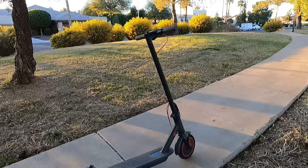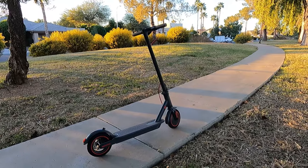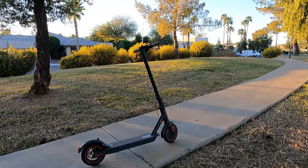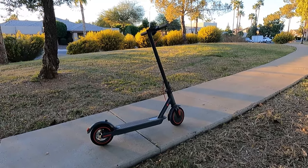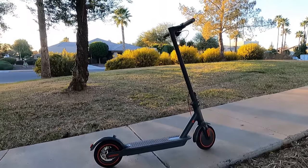This scooter charges within four to five hours, which is a pretty fast charging time. I've had scooters that would take 12 hours to charge, and I think that's unacceptable. I think the scooter is built great all the way around — it has the best features and it's a great value. Go check this out on Amazon, and thank you guys for watching.